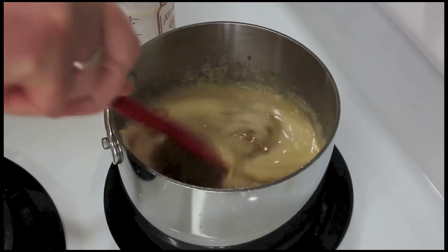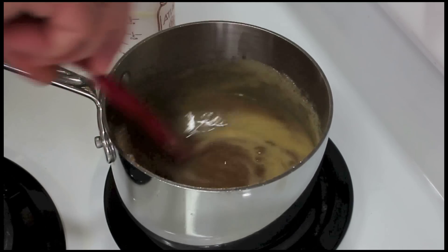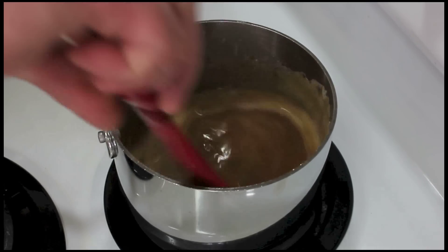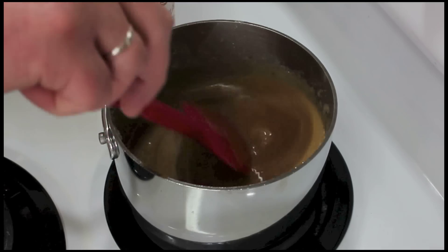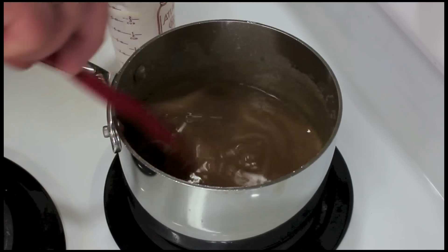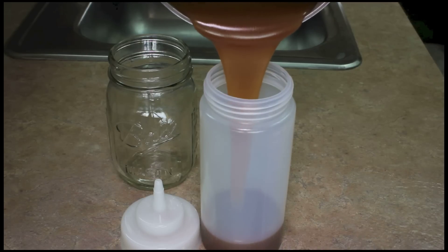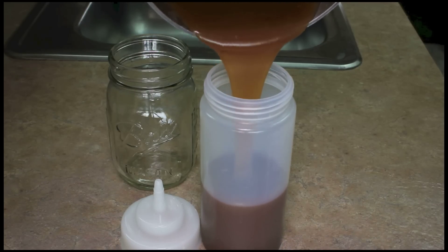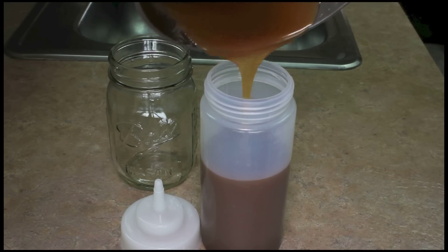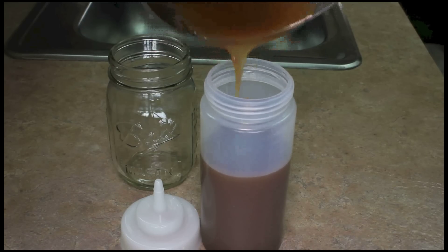You want to stir this until everything's combined. It smells like butterscotch, it smells like caramel. I'm going to go ahead and turn the heat off and let this cool down. Once your caramel sauce cools down, just pour it into a squeeze bottle or a glass jar. This will last in the refrigerator for one month — if you can make it last that long! Thank you so much for watching.